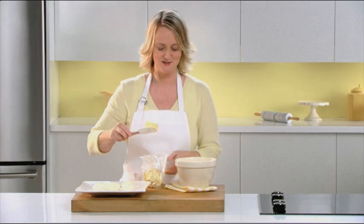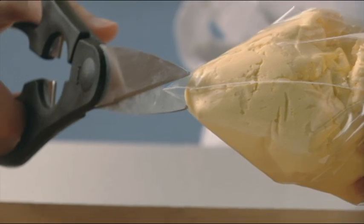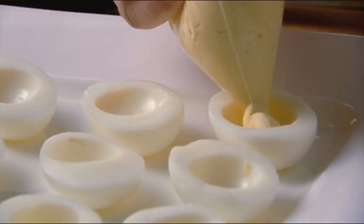To feel like a pro without using a pastry bag, spoon the mixture into a resealable plastic bag and cut off a small corner. Then gently squeeze the mixture into the egg white halves.